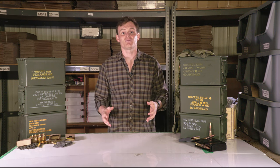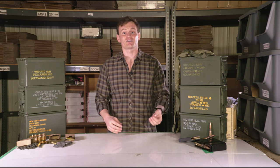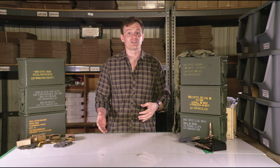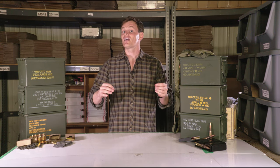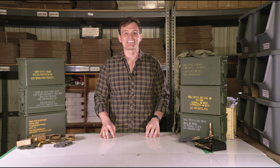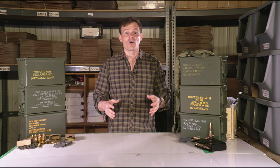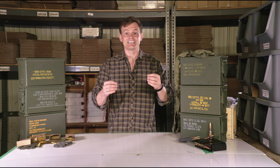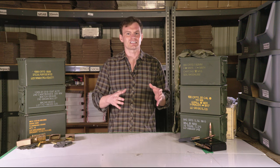Belt fed machine gun ammunition comes on links with and without tracer rounds. Rifle ammunition comes on stripper clips and in bandoliers with and without tracer rounds. The symbols on the outside of the military ammo cans are what help the troops quickly identify the ammo contained inside each can.